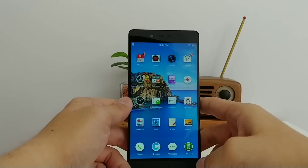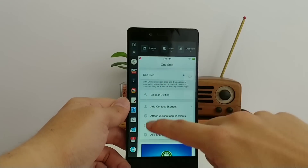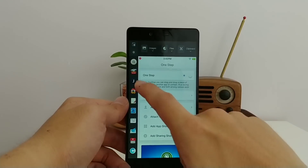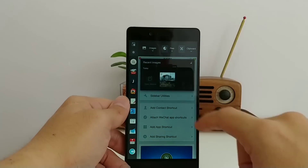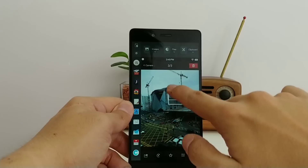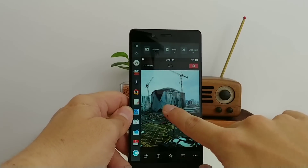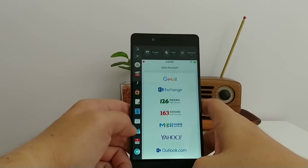There's also a one-step sharing feature that shrinks your home screen down so you can quickly share saved content. For example, from the Big Bang clipboard you can drag items to different apps — email, WeChat, Taobao. I'll show you with an image: you hold and drag it to email or notes. I dragged it to notes and it's there. You can also drag it to email to send it directly.